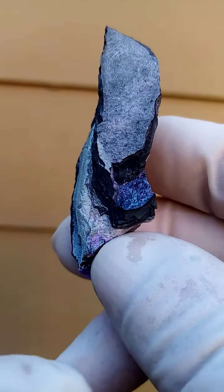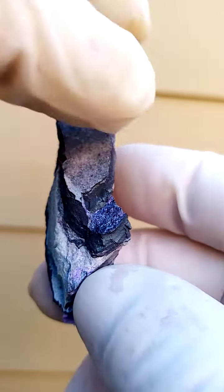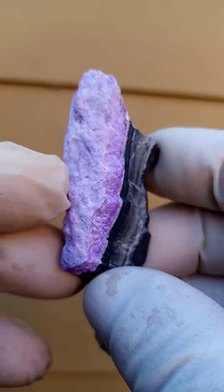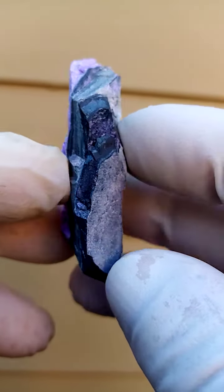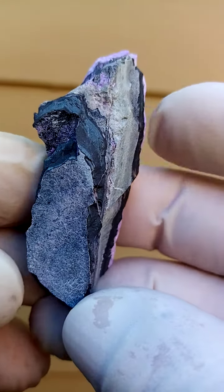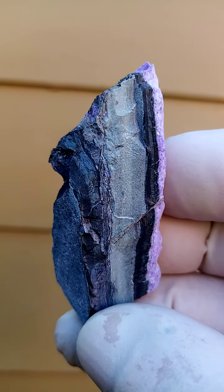There is a more typical section — tiny fibers of Sugilite crystals. And when we turn it over this way we could display it that way around. That's all from the Channing 2 mine, Kalahari manganese fields of South Africa. Sugilite on a matrix.